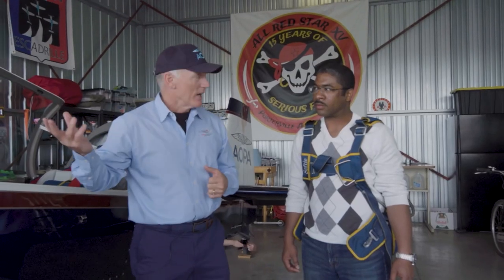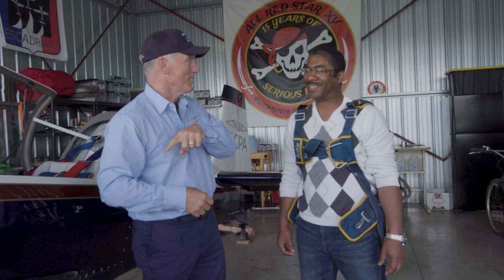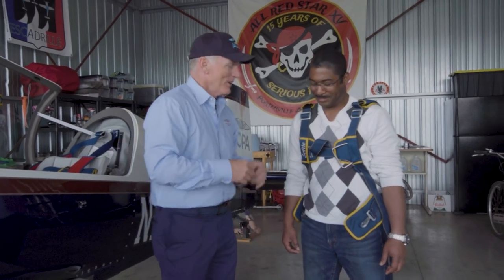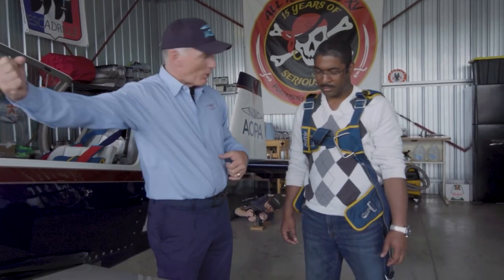We're going to open the canopy, and then you're going to roll out as best you can. I'll be very clear — I'll say, 'John, we're going to have to get out.' I'll say, 'John, get out.' After the third time, I'm going out and you're staying in. Once you get out, try to stay clear of the tail, then grab that D-ring and pull it like your life depends on it — because it does.